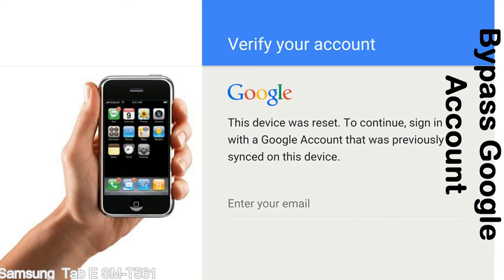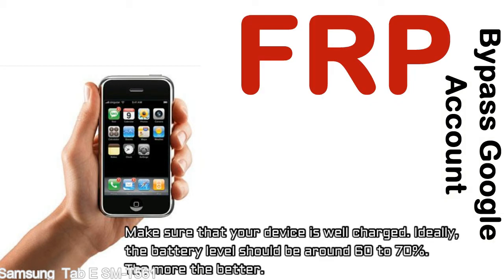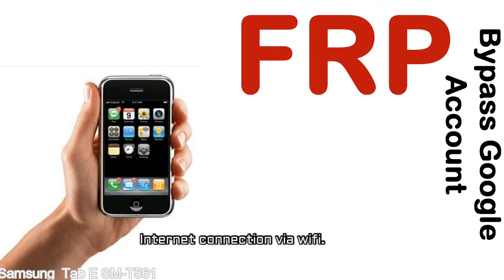This FRP lock is developed by Google, and we provide our FRP unlock solution for free. Today we are providing the methods to unlock FRP lock phones. You can use this solution for almost all FRP lock devices. Before starting: 1 — make sure that your device is well charged; ideally the battery level should be around 60 to 70%, the more the better. 2 — Internet connection via WiFi.